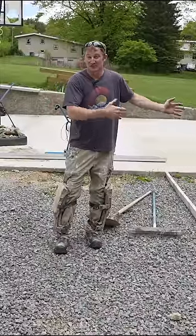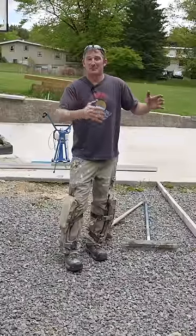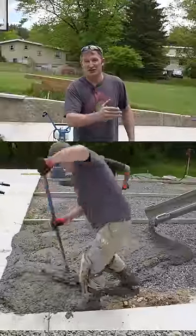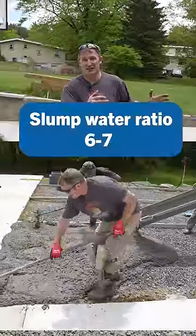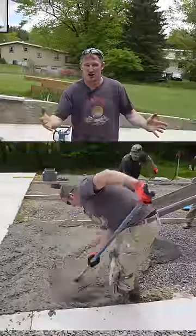When the concrete truck comes, ask the driver for a water-to-cement ratio with a slump between six and seven. A six to seven slump is going to make the mix more fluid and much easier to move the concrete around.